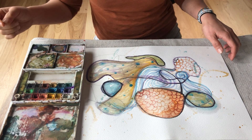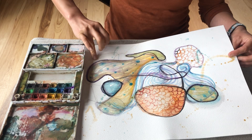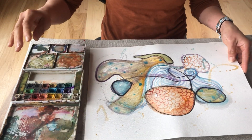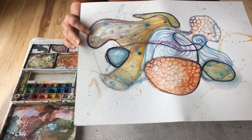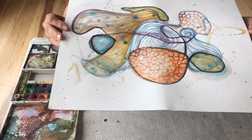Hello everyone! In the last section we did abstract painting like this and I showed you the progress. Now in this section I'm going to show you how to make this abstract painting into a booklet.